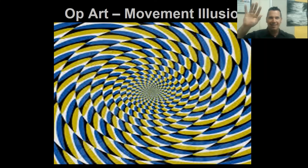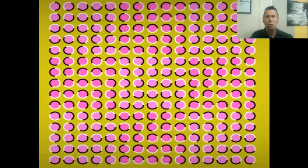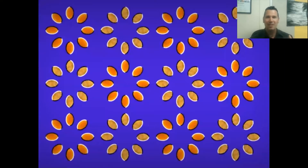Hands up if it looks like that's moving! If it doesn't, just look at a spot and move your eyes from left to right, up and down, and it should look like it's spinning just a little bit. Look at this one - is it moving or is it just an illusion? It's not a video, it's not moving, it's just an illusion. This one really works for me. I promise you this is not a video or a GIF - it's a still picture, but it tricks your eyes into thinking it's moving.